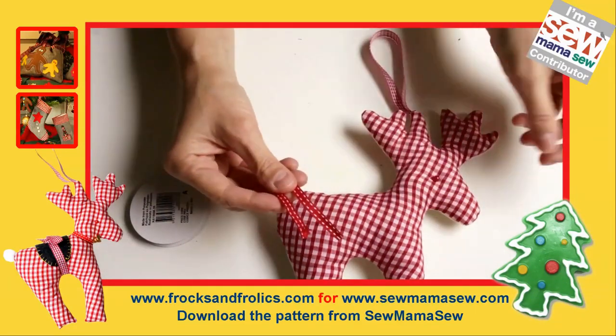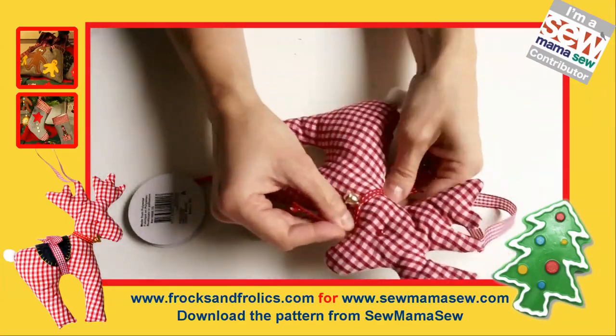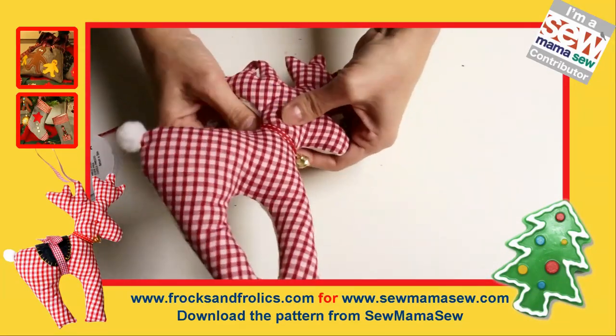I'm also going to put a bell on, which I thread through a ribbon and then tie around the neck — a nice little bow or just a knot. And there you go, it's actually finished! But I wanted to put a saddle on because I got a bit carried away.